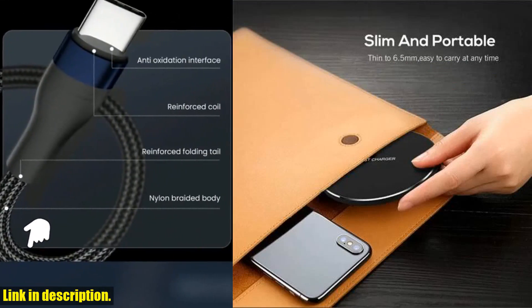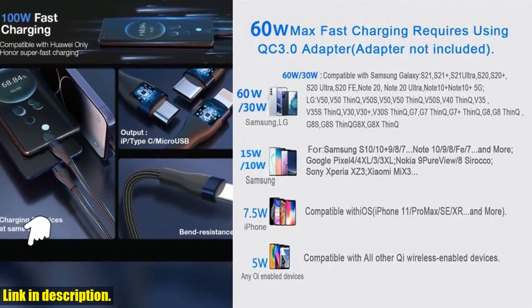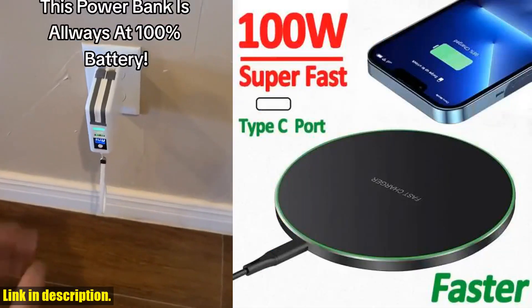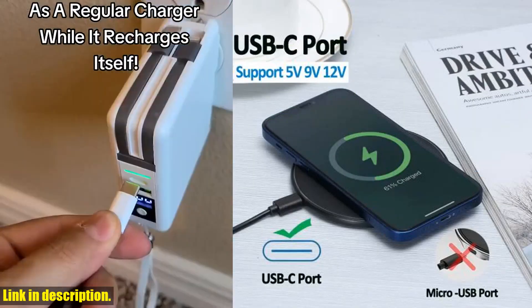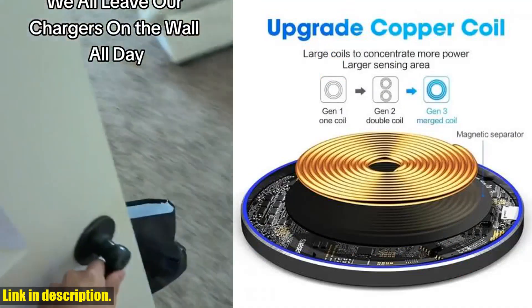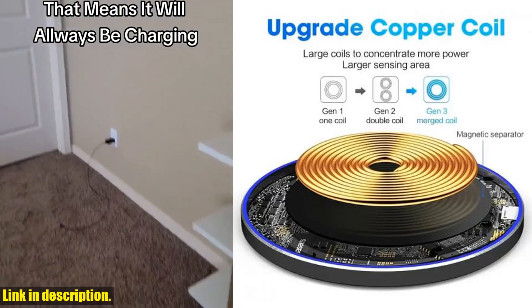Whether you're at home, in the office, or traveling, this charger is a must-have. And let's not forget about the smart indicator feature. The indicator light will turn on when the power is on, and it will automatically turn off after 20 seconds if the charging device is not detected. Plus, when you put your phone or earbuds on the charger, a weak blue light will flash slowly until it's fully charged. It's convenient and won't disrupt your sleep.